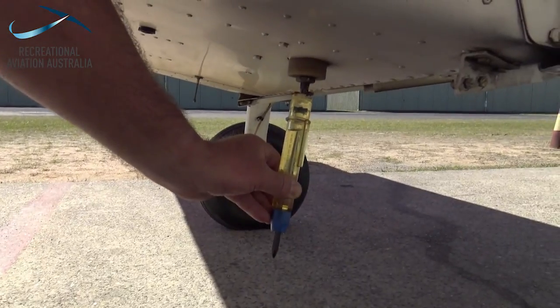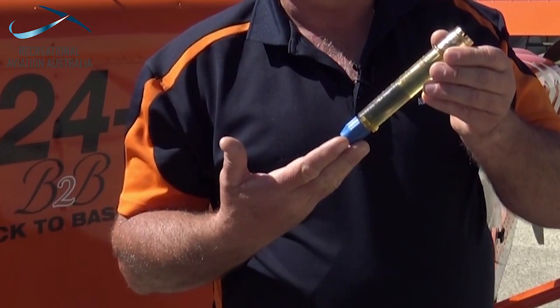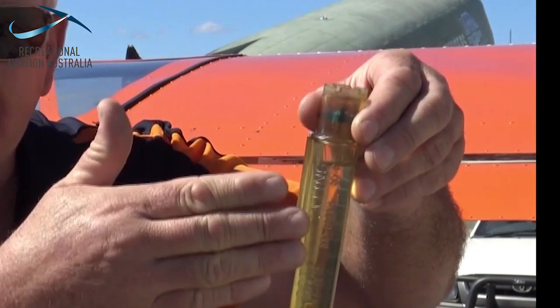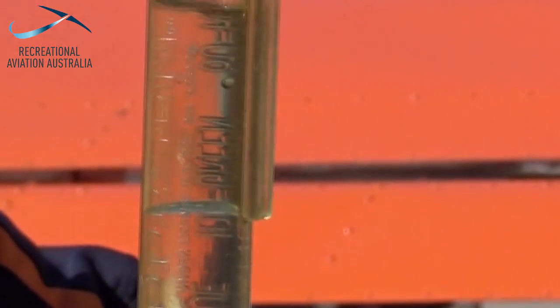The fuel sample should be done from the lowest drain point in the aircraft. We're looking for the colour of the fuel, the clarity of it, any contamination and separation. What we're trying to establish is whether or not we've got the presence of water predominantly. You can see in this sample there's a meniscus line which clearly shows that we've got the heavier water at the bottom.